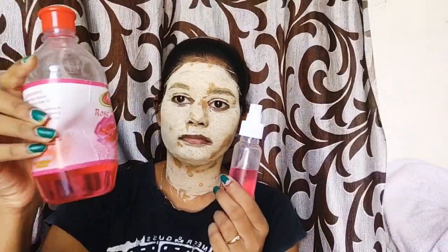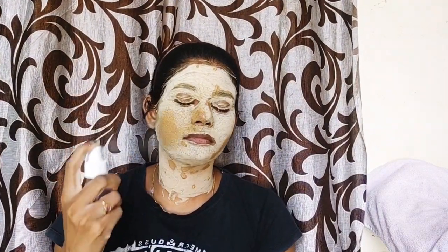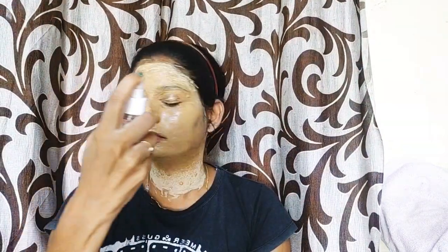Now let's go to the next step. The second step is scrubbing. First, I use the face pack with rose water. Now let's spray the face at the bottom of the face. If you don't like the face, you have a cotton pad. You can dip the face in the face. The main cause is to dry the face.